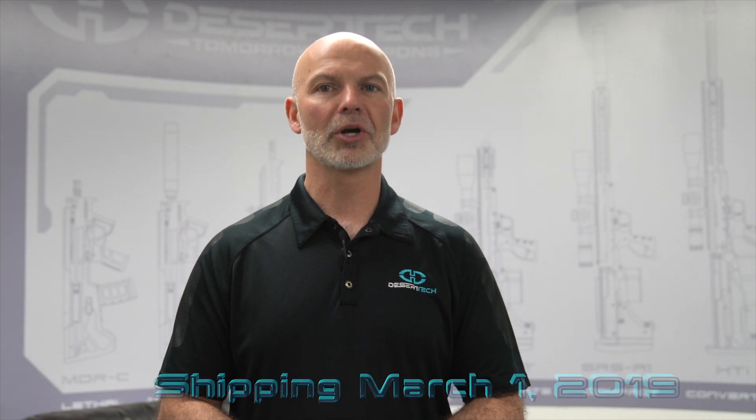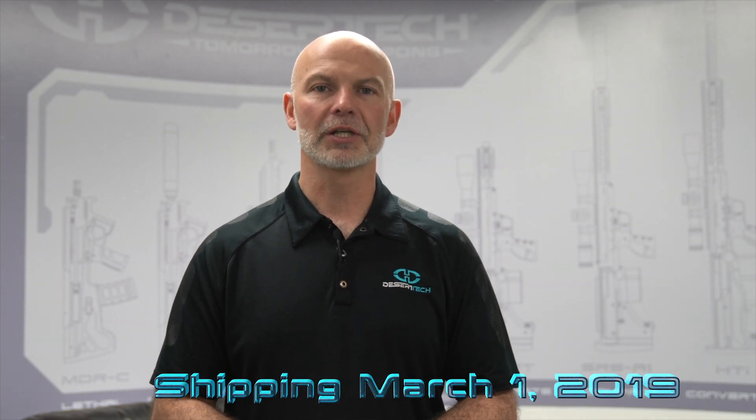When will you get your free upgraded gas valve? Place your orders today and we'll begin shipping these new valves on March 1st, 2019. Thanks everybody and we hope to see you at the range.